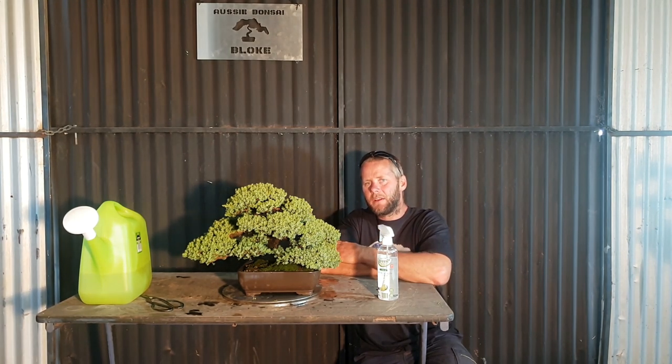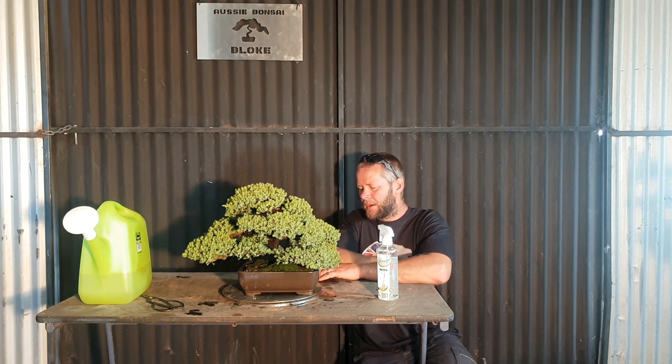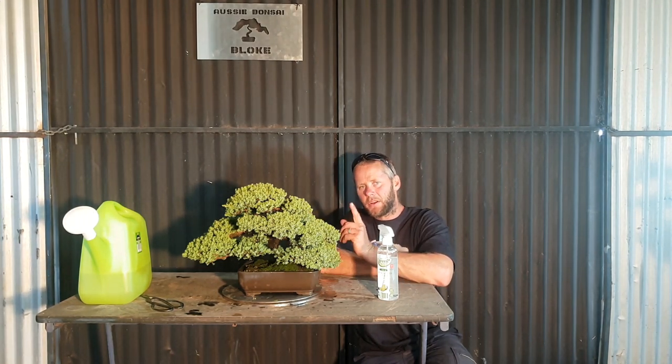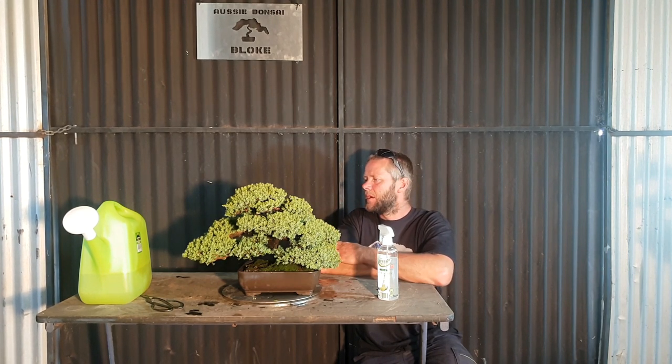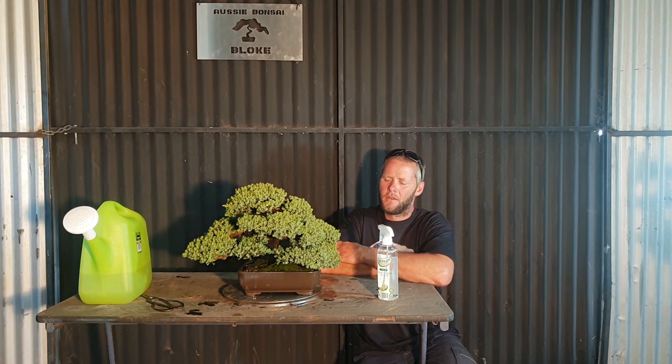Number two — and it's the last thing — water. Sunlight and water, that's it. Simple as that, very easy to look after. So with watering, I'll show you how to water one. You can dip it in a bucket of water — I'll show you that one at the end because that's outside.